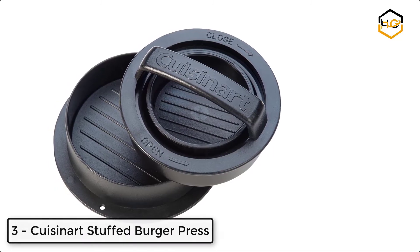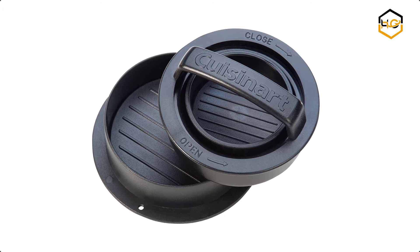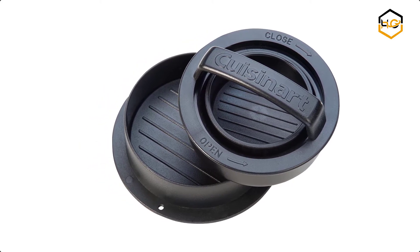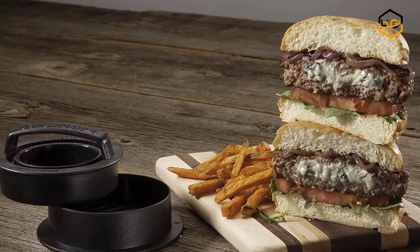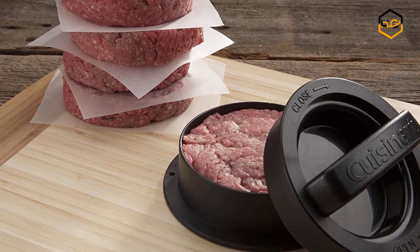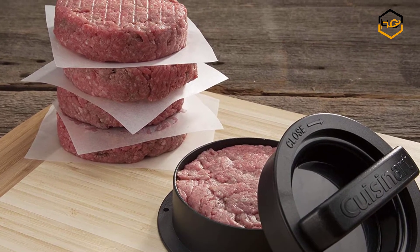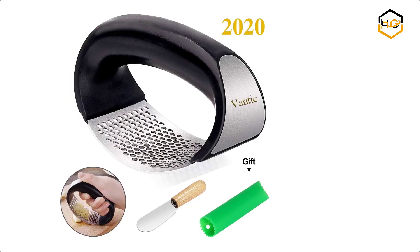At number three, we have the Cuisinart stuffed burger press — the ultimate three-in-one tool for burger making. Start by making amazing burgers stuffed with your favorite flavors in three easy steps: press, stuff, press, and you're ready to cook. Or use the convenient slider insert to shape perfect sliders for a great snack. This press also works great to make regular burger patties up to three-quarters of a pound, so whatever burger you're in the mood for, the Cuisinart stuffed burger press has you covered.